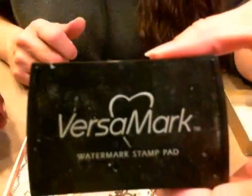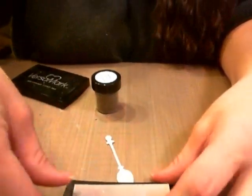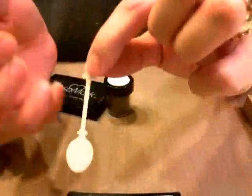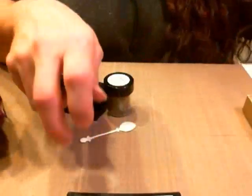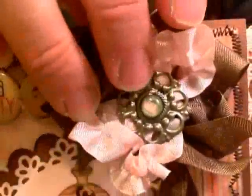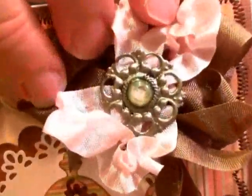I'm going to be using Versamark — and of course my Versamark pad is kind of messed up, but you'll have to excuse that. I have a mess going on here. So basically you'll just take your die cut. I also — let me show you — I did do the little brad up here.